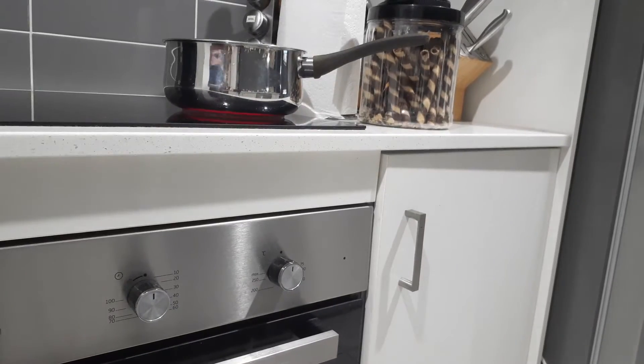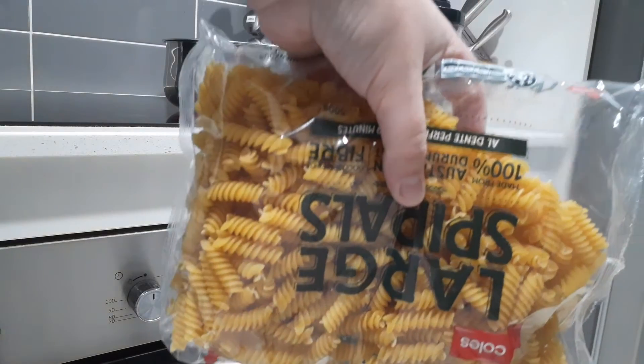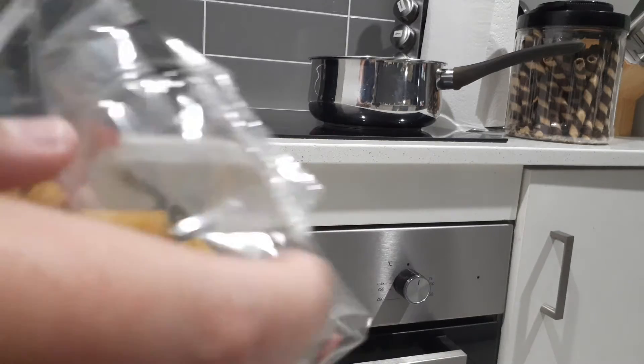And then once you've done that you fill the pasta in. So as you can see I've got my pasta and I've cut the corner to pour it in.